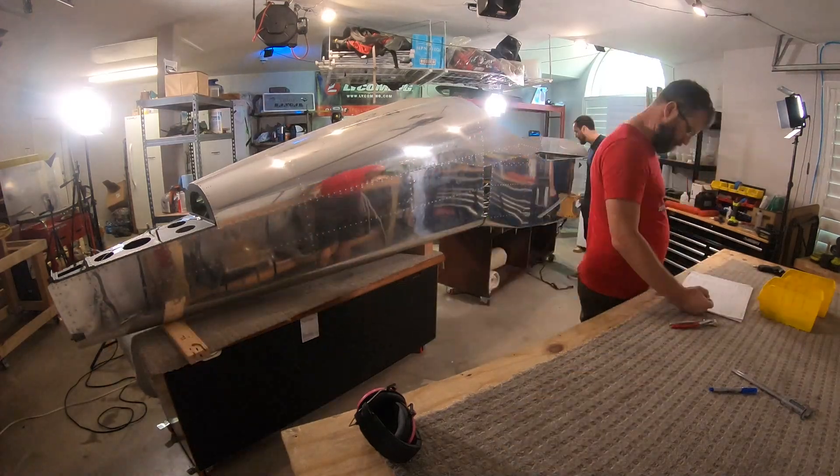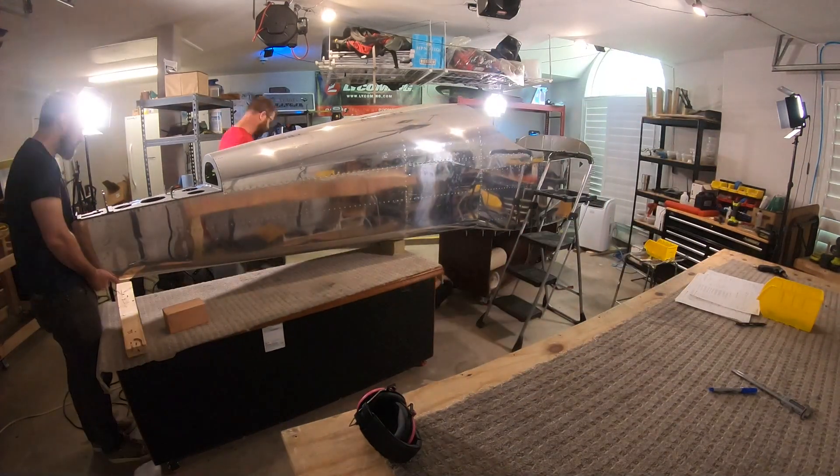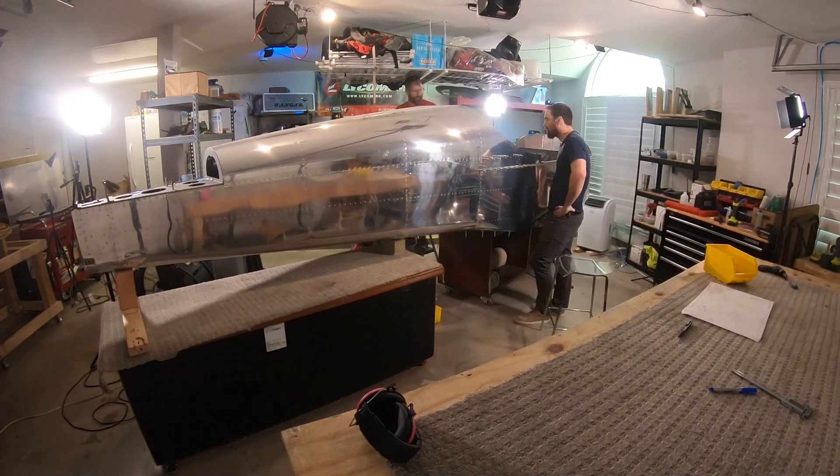About four and a half seconds. We had our friend come over on our big join day — big milestone. We joined the tail to the fuselage, got the Clicos in, and realized yeah, I now see why we need the rotisserie. We need it. Looked over and said, wait, we have my friend here to help. Let's hop in the truck, drive down to Harbor Freight and let's make this happen.